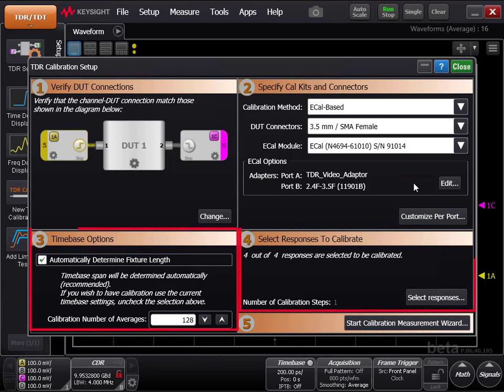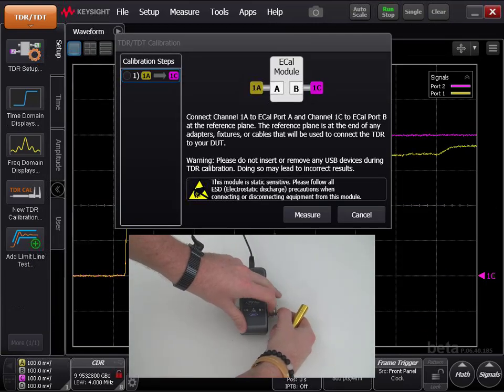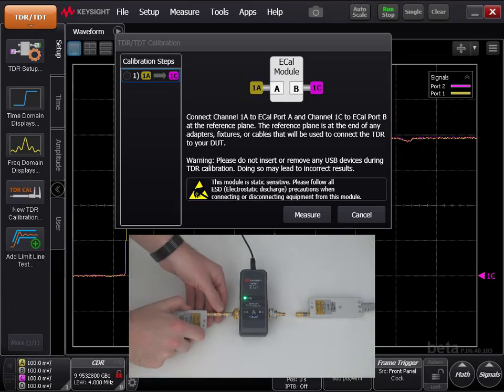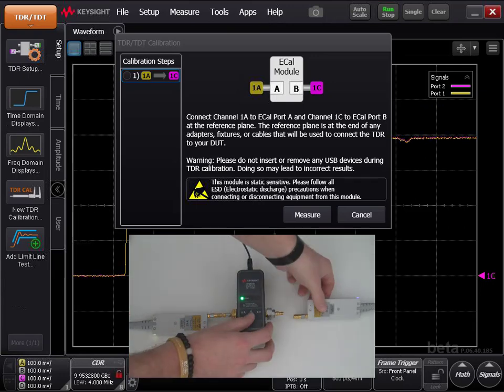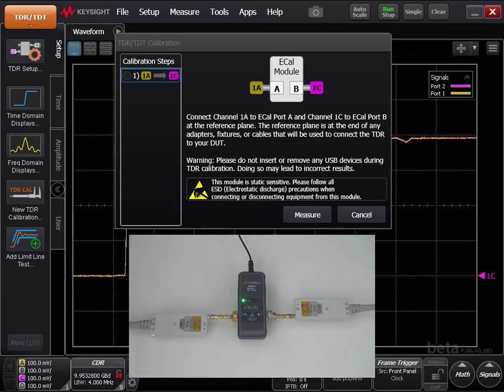Leave areas number 3 and 4 as they are. Next, click Start Calibration Measurement Wizard. Follow the instructions on screen very carefully to perform the calibration. Please remember to follow all ESD precautions when connecting or disconnecting equipment from the measurement heads. The instructions will walk you through what you need to do to perform an accurate measurement calibration. The Calibration Wizard will take a few minutes to calibrate.